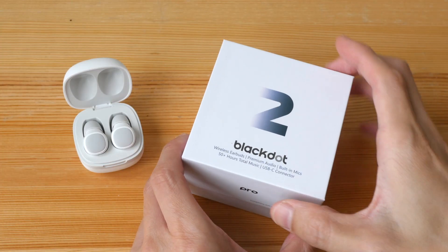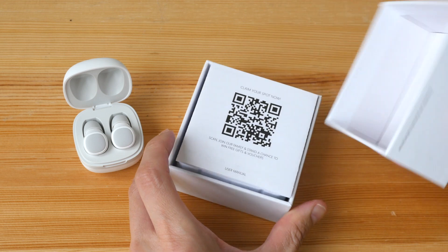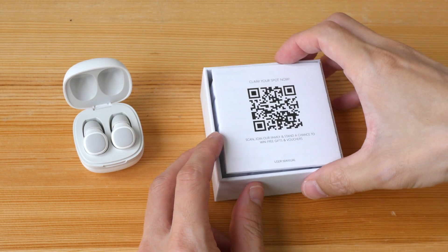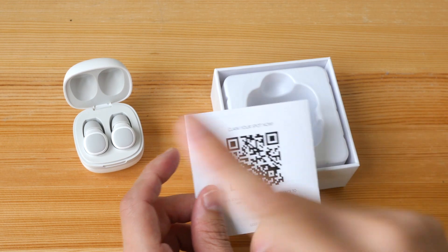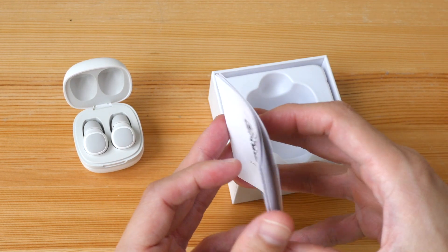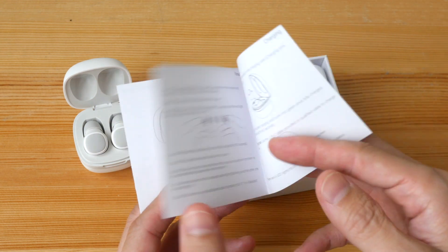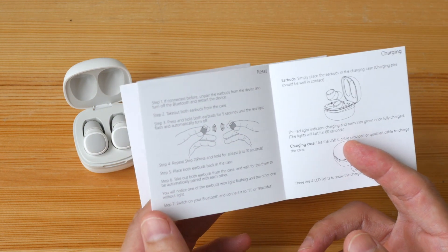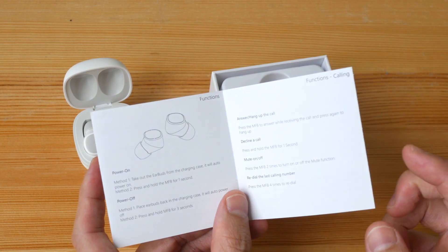Let's see what you get when you pay 68 Singapore dollars, which by the way is less than a quarter of the price of the Apple AirPods, which I am very sure is not four times better than this. So this is the quick start guide with instructions on how you can pair the earphones to your wireless device, and there are instructions on the basic functionality of the earphones.